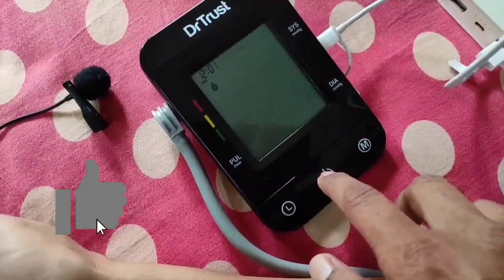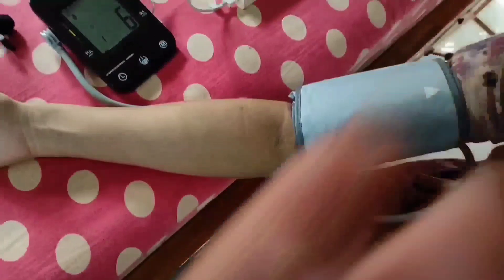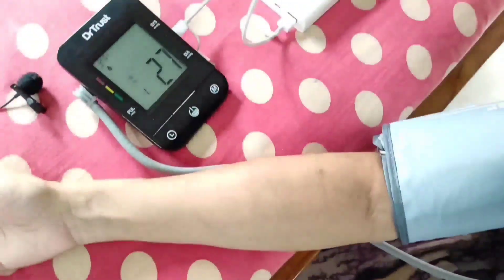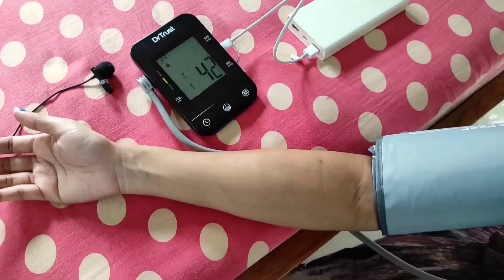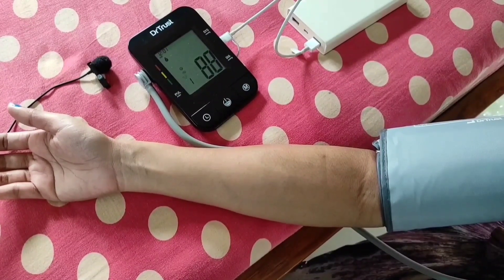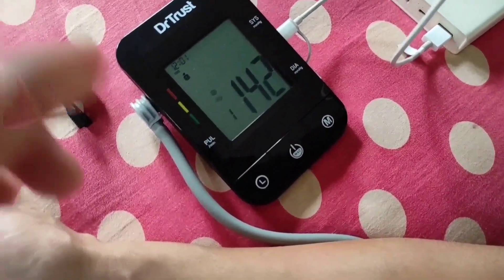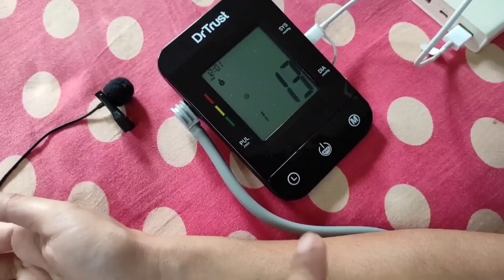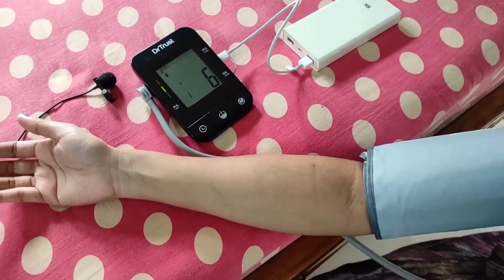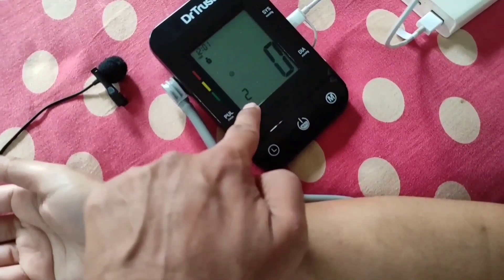Now press and hold the power button for 2 seconds and the BP monitor automatically enters MSE mode, where it measures 2 readings in succession for a more accurate blood pressure result. In the lower left corner of the screen, you can see the reading number — 1 — and the cuff pressure is increasing using the MDI method, measurement during inflation. Then a countdown timer from 13 down to 0 prepares you for the second reading, after which you will get the average value of the two readings.